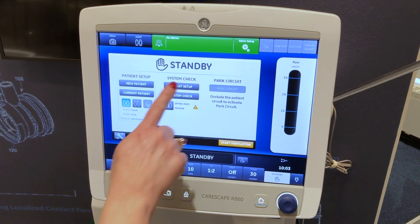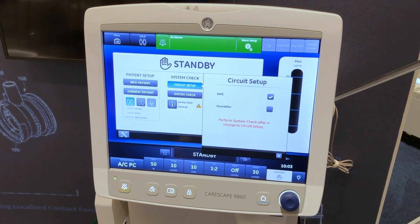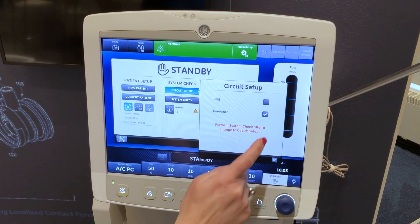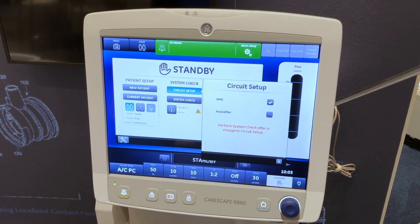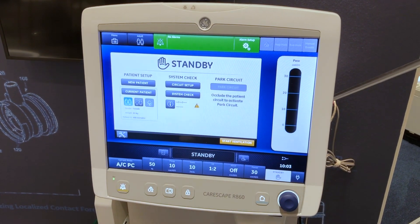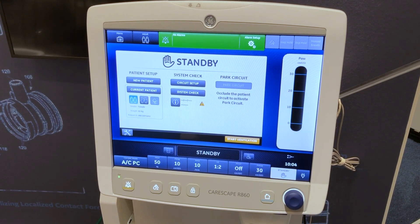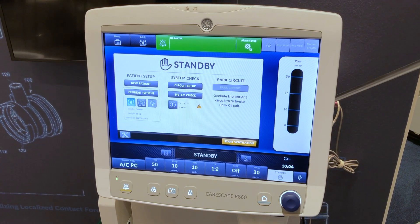Select circuit setup. Select the check box for HME or humidifier. Note the settings are confirmed when the setting is changed. Select X to close the menu. Use circuit setup to select settings that must be compensated for in the patient circuit measurements.